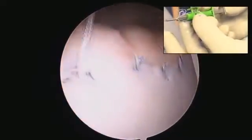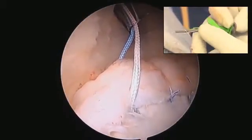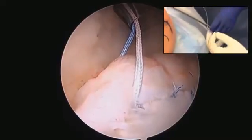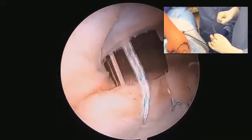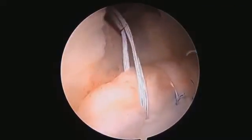Then, on the outside, you're putting that blue strand through the little loop and pulling back on the blue strand, which will advance the little Juggernaut noose there on the back side. Now you're pulling on the blue and it's going to deploy and will go completely around the labrum.